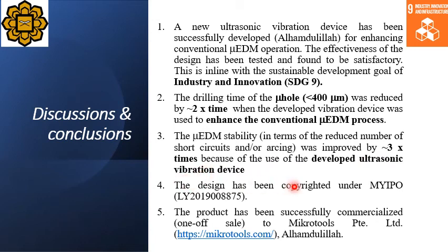The design was copyrighted under my IPO, and the product has been successfully commercialized by selling the copyright to MicroTools Private Limited, which is a Singapore-based company that develops micro EDM machines, Alhamdulillah.